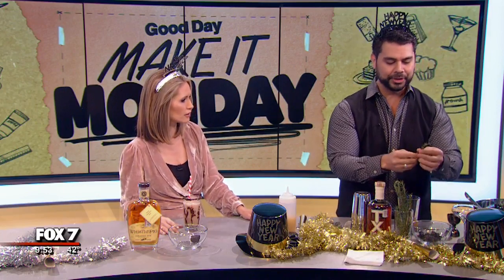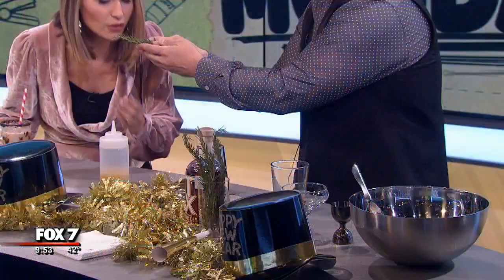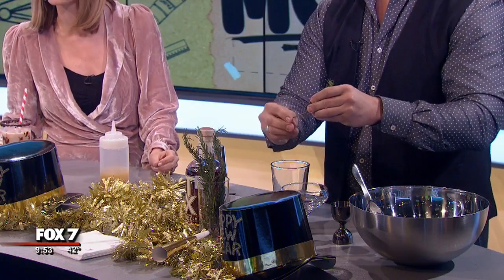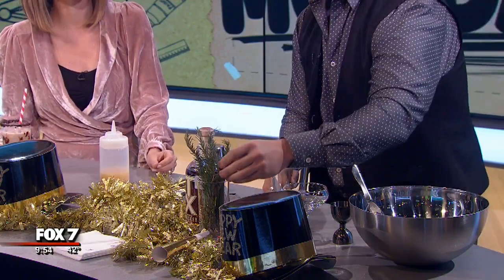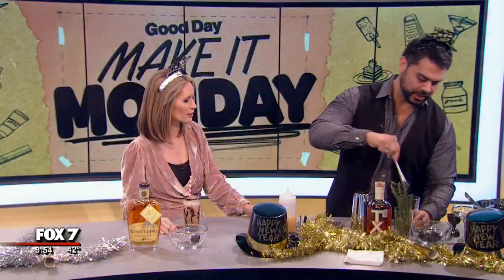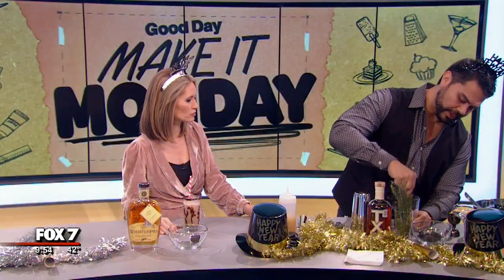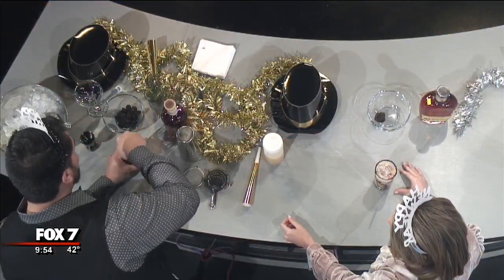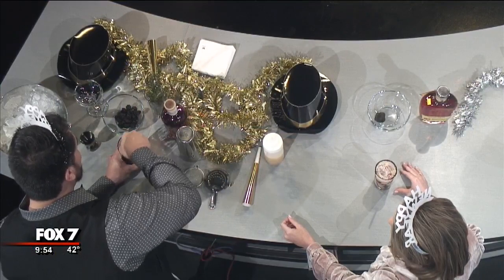And then we're going to have some fresh rosemary — oh, it smells so good! That adds a nice little something to the cocktail. This is really going to impress your guests, so you can whip this up for them tonight. About half a sprig, just the part with the needles on it. Then you just go ahead and give it a quick little muddle — you just want to open things up, open up those blackberries, open up those oils and that rosemary.